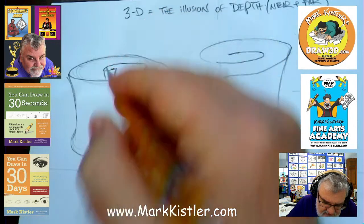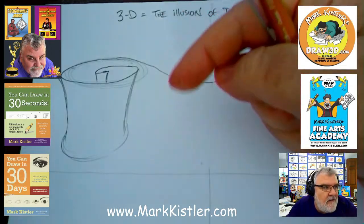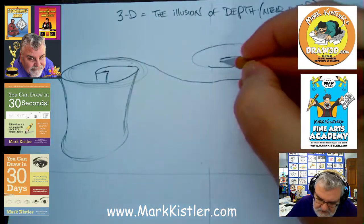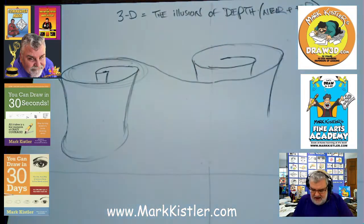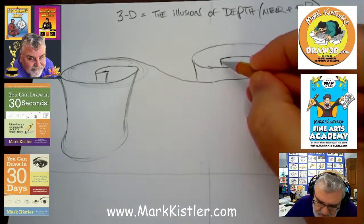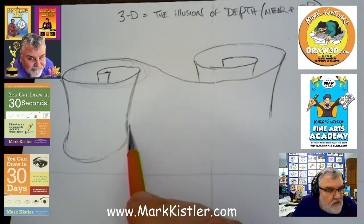How do you sign up? Go to markkistler.com and you'll see it at the top of the screen to sign up for the five-hour book launch party and art lesson — five hours of drawing. I'm going to have it recorded, so if you miss any of it or want to watch it again, you can watch the recording.